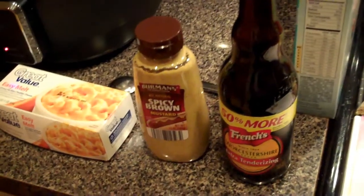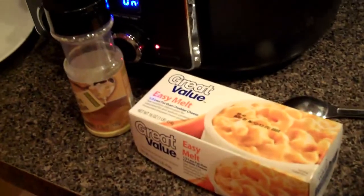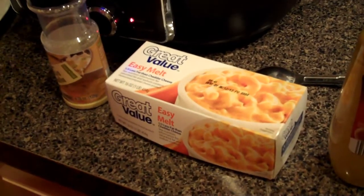Next you'll need some Worcestershire sauce, some spicy brown mustard, some cheese — Velveeta or equivalent.